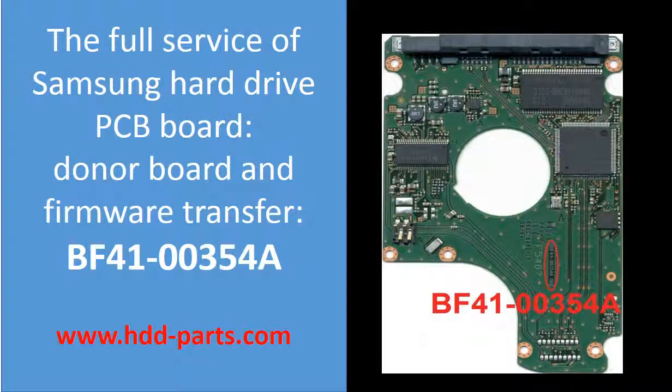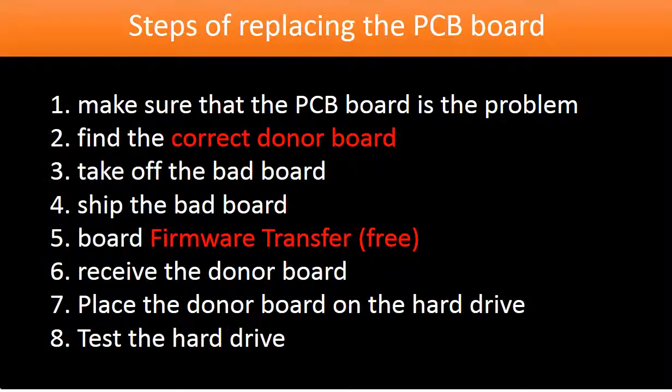Hello everyone. This video is going to talk about the Samsung hard drive controller board replacement. It covers the following issues: 1. How to find the correct donor board. 2. Why do we have to do the controller board firmware transfer before swapping the board? 3. What is the controller board firmware transfer? To fix a hard drive by replacing the controller board, it includes the following 8 steps.